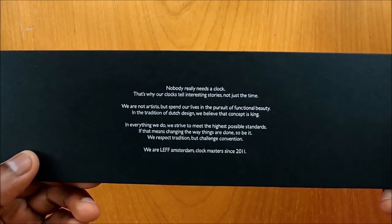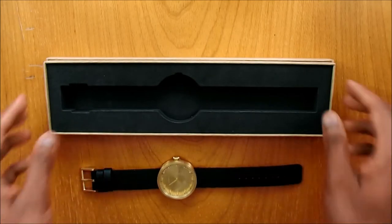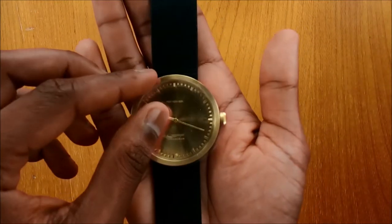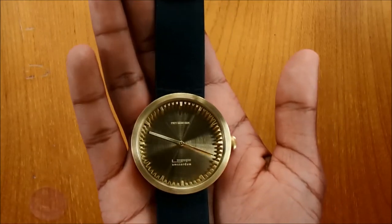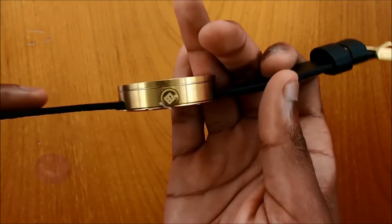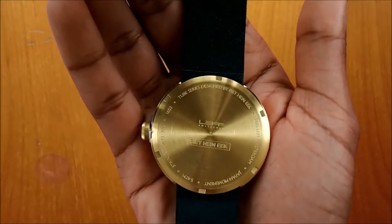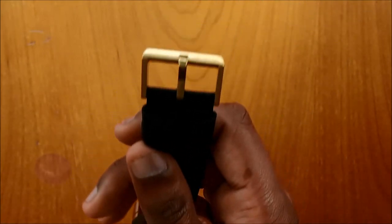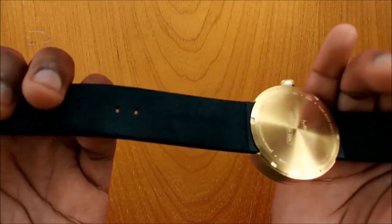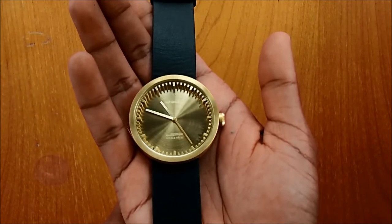There is a message from the brand LEFF Amsterdam, and that's about it inside. This is the watch — let me set the packaging aside so you can see the dial clearly. Here is the dial, the side, the back casing with 'LEFF Amsterdam,' the other side, and the buckle signed with Piet Hein Eek. The back reads 'famous Dutch designer,' and here is the strap. You can see it clearly with the strap off.